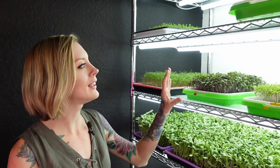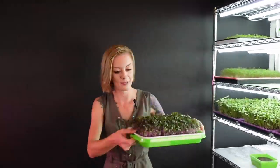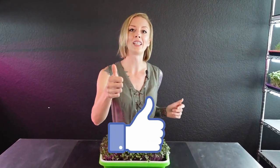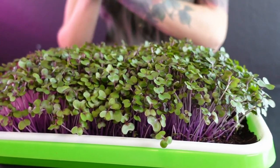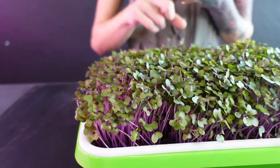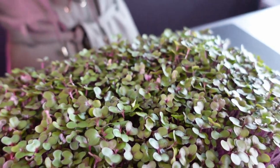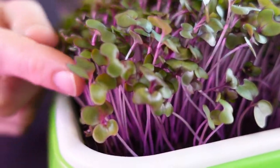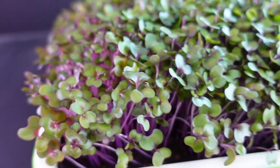Today is day 10 and these have been under the Barrina T5 20-watt lights for four full days. I am so happy with the look of them right now — really even germination, great height, and beautiful cotyledon colors. They have a nice green tone with these purple stems, just like purple kohlrabi, except it goes up into a darker tone and into the cotyledons where you get this beautiful purple veining and a nice purple rim.